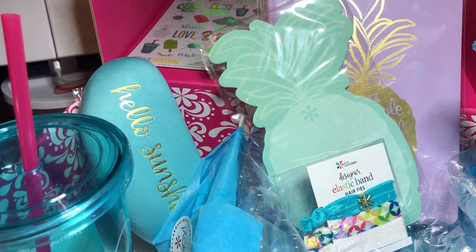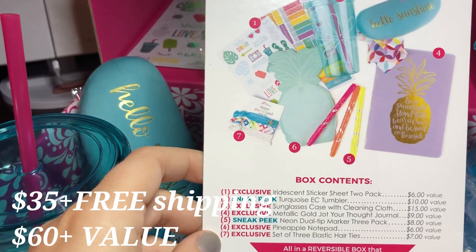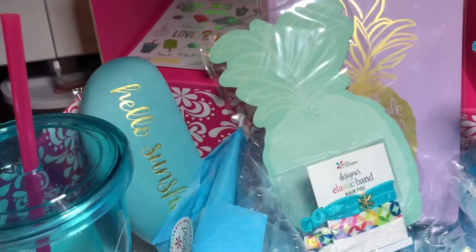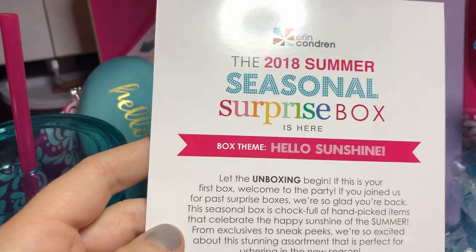It's $35 for this whole box, and the contents equal at least $60 or more. So you can't beat that, and you get free shipping — so that's awesome.